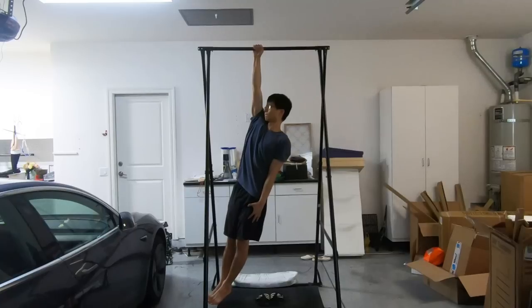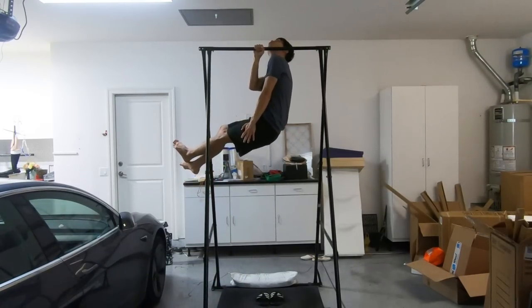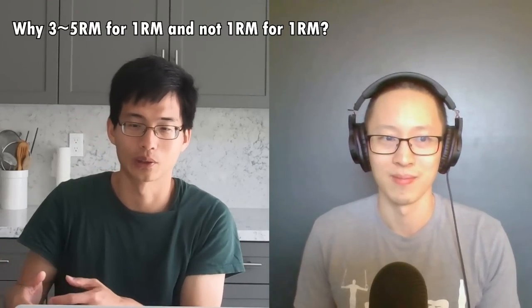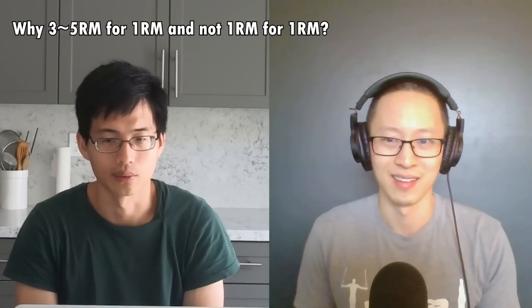From my point of view, achieving advanced bodyweight moves is similar to maximizing your ability to do 1 rep maxes, because most people would rather be able to do a 5-second planche instead of a 1-minute straddle planche, for example. Is that statement right? Because if that's right, then my intuition is we should train 1 rep max for 1 rep max. Why do we want to spend extra effort getting better at 3 rep maxes and 5 rep maxes?